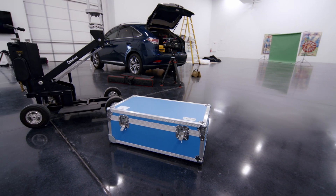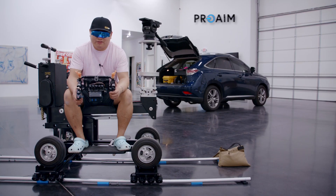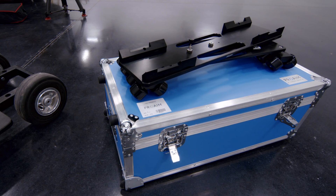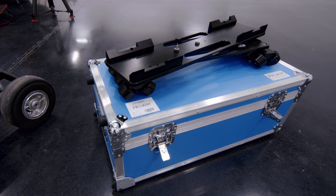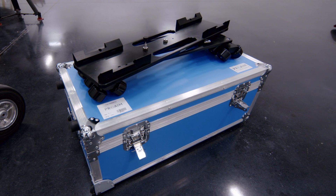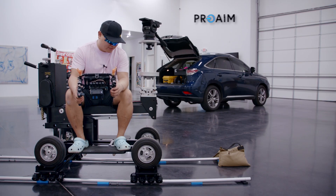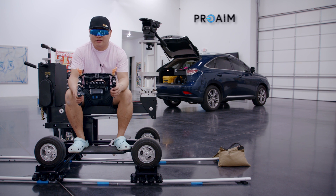These ProAim skates come in a heavy-duty flat case for transport. You can knock that thing around and the skates will be fine. They're made from aluminum and stainless steel — well made, really durable, and pretty well finished. I haven't noticed any rough edges, so it's done well. I expect these will last a good while.